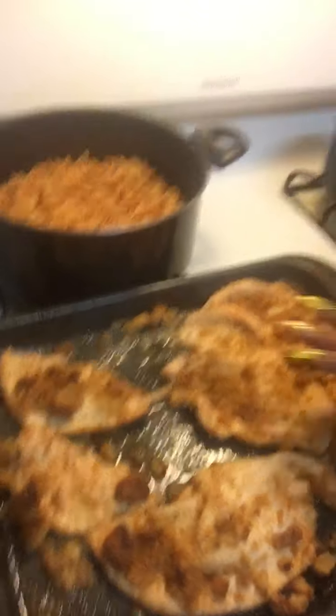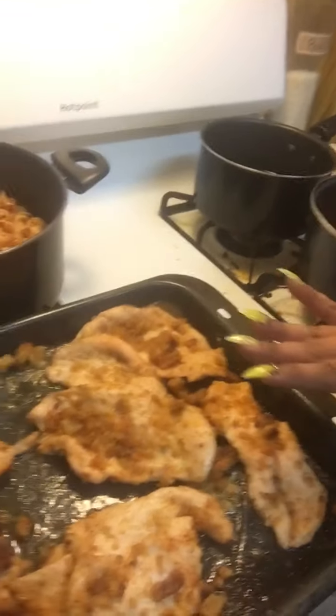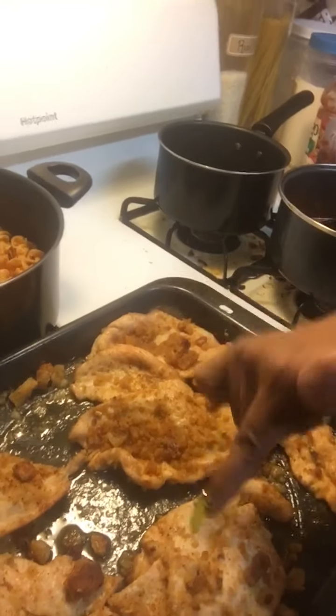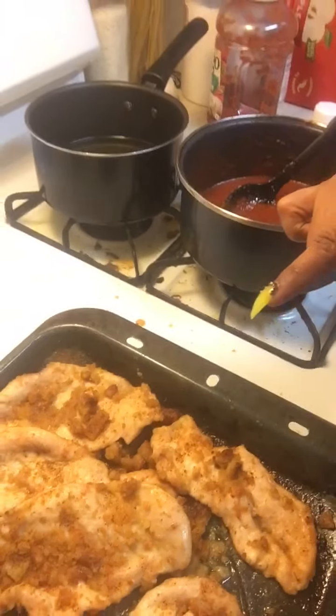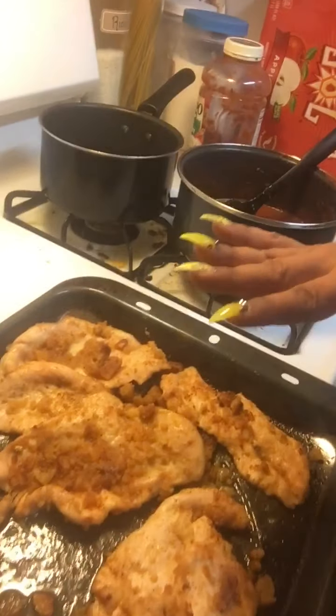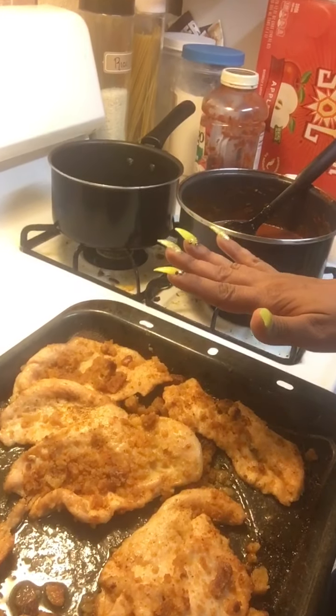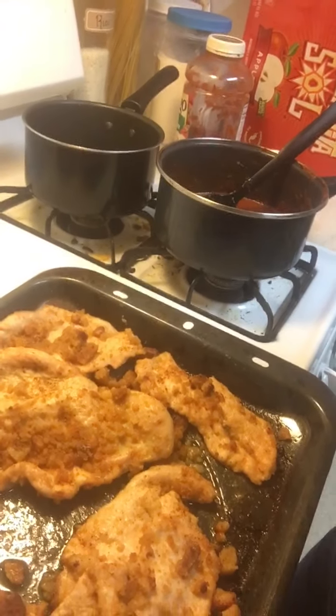I bake the chicken at 375 degrees with the crouton crumble and butter mixture that I had made. I let that go for about a good 25 minutes.